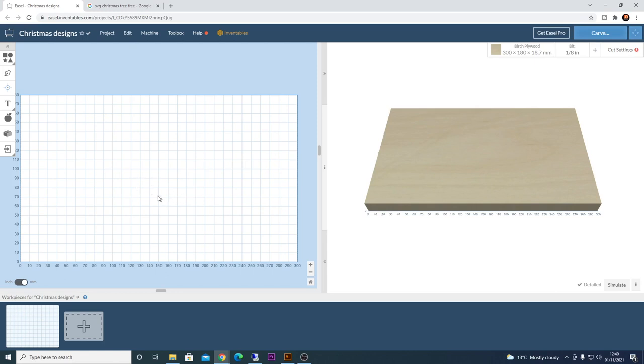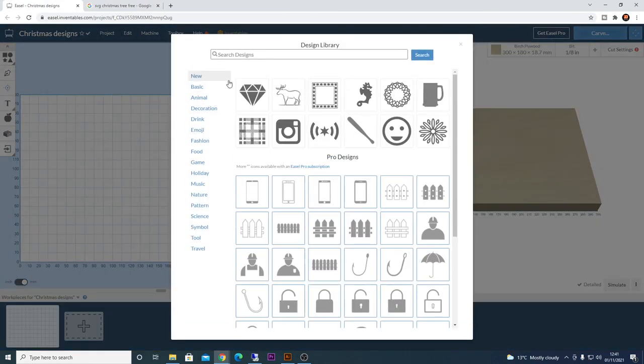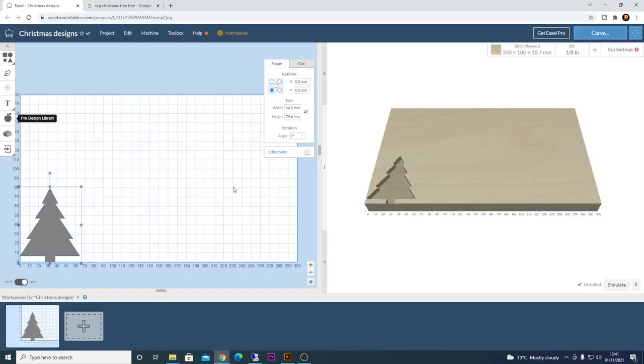You've got a couple of options to generate your Christmas tree — you can draw one by hand using the shapes and pen tool, or search 'SVG Christmas tree free' on Google. For ease I'm going to use the library within Easel. I'll click on the library icon, search for 'tree,' and we've got one straight away. The free option is perfectly fine. We'll click it to import it and select the fill option for now, then enlarge it slightly by dragging one of the anchor points.